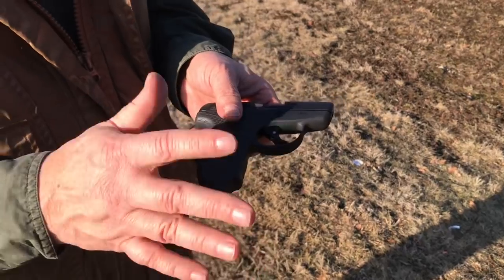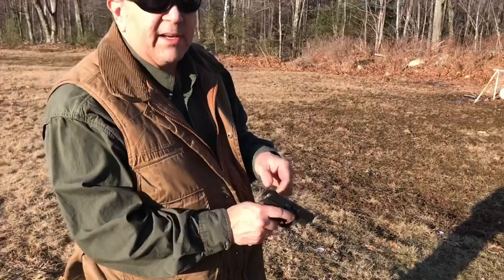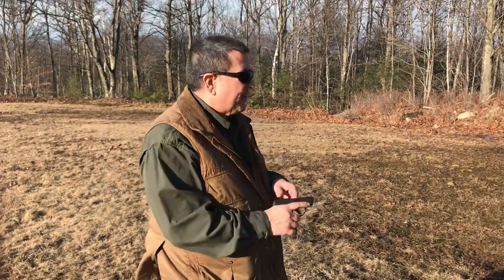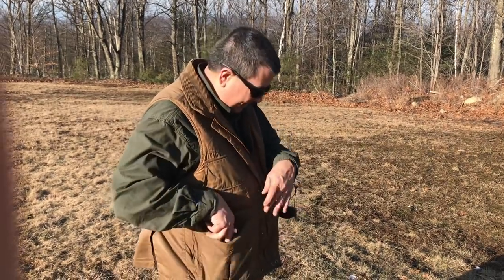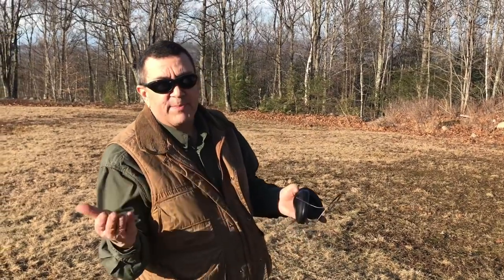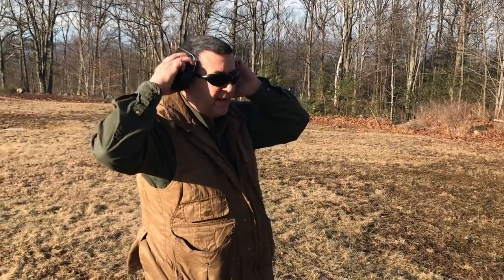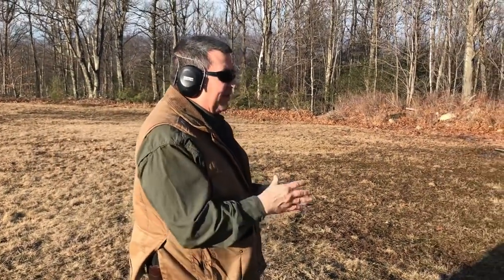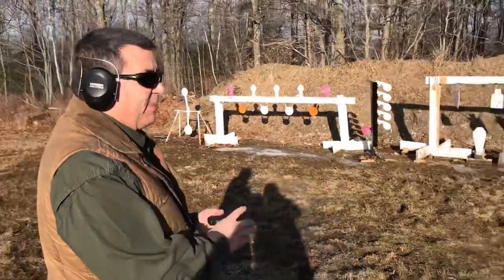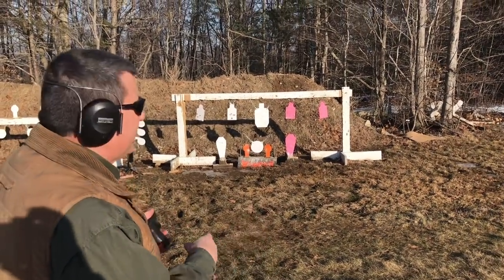I'll show you how to take it down after I shoot. It's got a really great takedown system you're going to like. There's no external lock like on the previous Taurus pistols. It does have the Taurus lifetime guarantee. It does have double-strike capability, so if one round doesn't go off you can just pull the trigger again without having to reset the slide. I'm going to shoot six rounds in each mag. This is kind of a typical distance — you're not going to be shooting like 25 yards out of this gun.